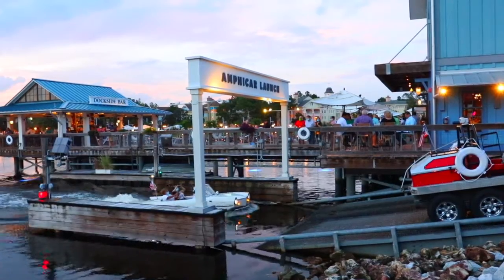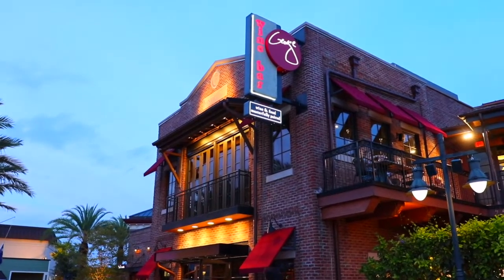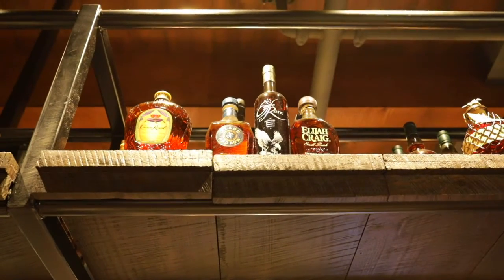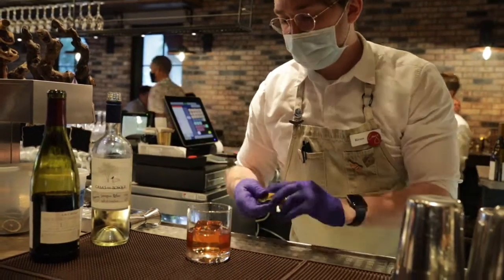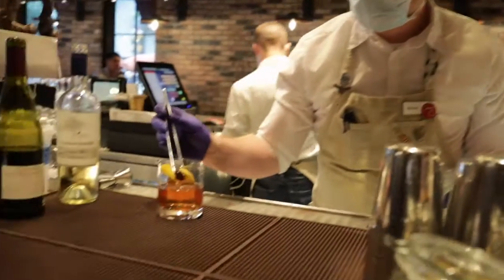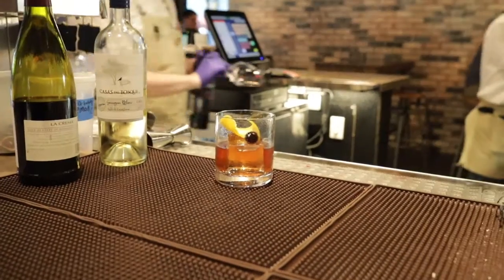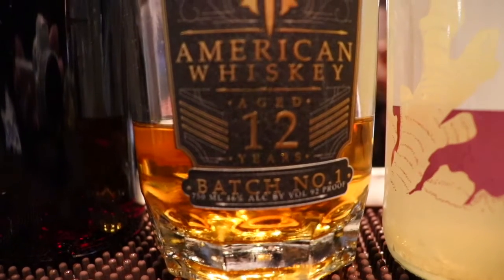Today we'll start up at Disney Springs, home of Wine Bar George, founded by Master Sommelier George Miliotis, who is one of only a few hundred Master Somms in the world. We were fortunate enough to bump into him where he was introducing to us the all new Hooten Young Whiskey, a project he's been involved in. I'm just going to let him take it from here.